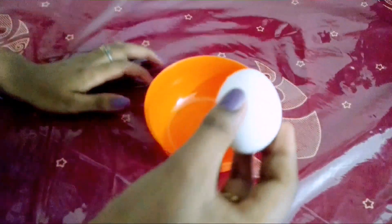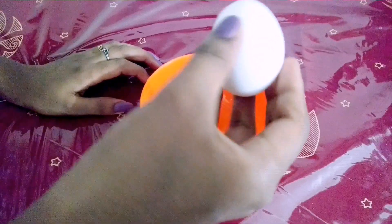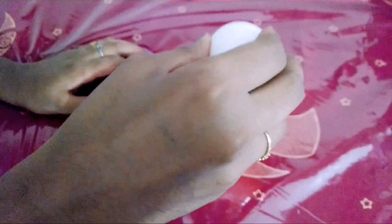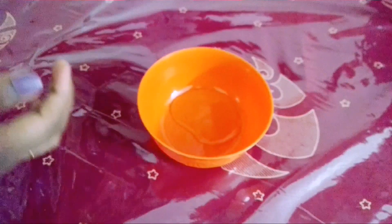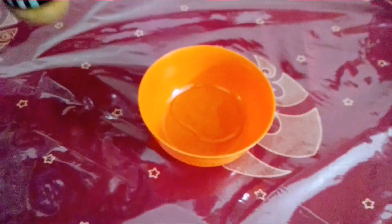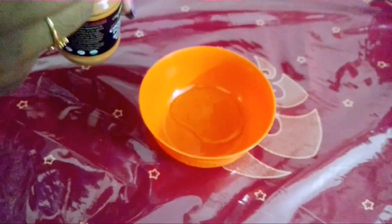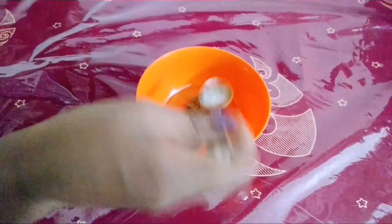We will show you a little bit of the color. I will show you the color — just one spoon. That is it.